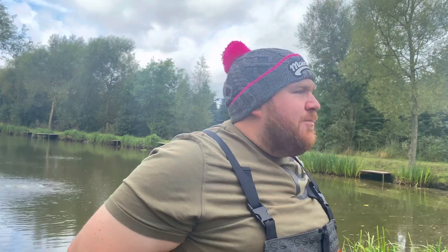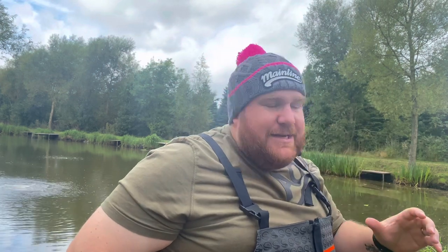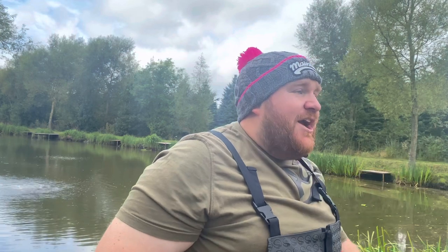Hi guys and welcome to First Time Fishing with me Big Bird. We've come to beautiful Tunnel Barn Farm and today we're going to go through some easy steps on how to start fishing in the margins. Some people overcomplicate things at commercials but I'm going to show you today exactly how we can just be fishing almost with a top kit section. Anybody can go down to your local commercials and catch fish.